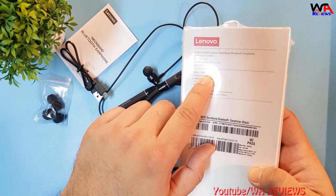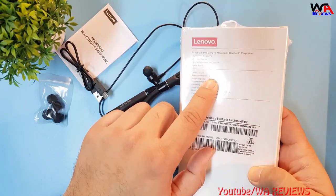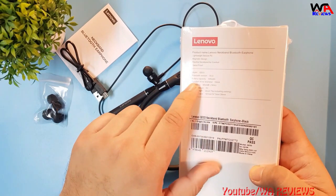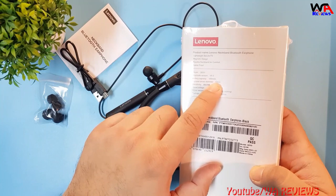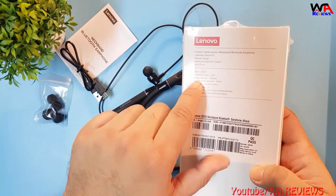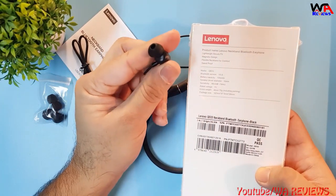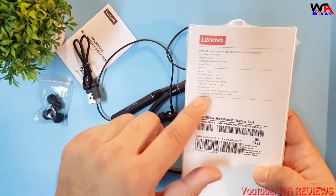The model is QE03. Its Bluetooth version is 5.0, which is the latest. The battery capacity is 105 mAh, giving about 8 to 10 hours of backup. The speaker driver diameter is 10 mm and the sensitivity is rated at 1 kHz.